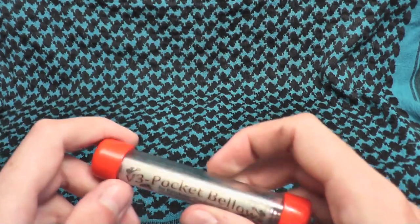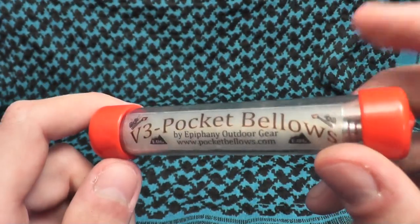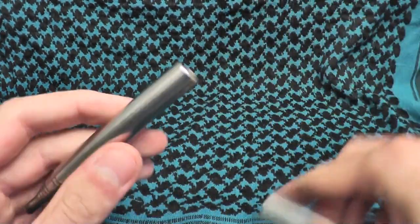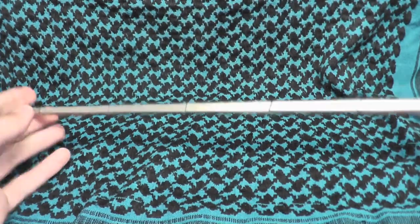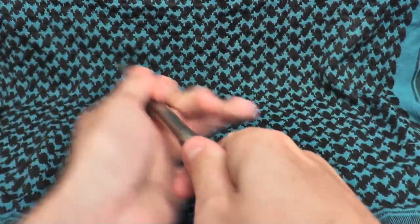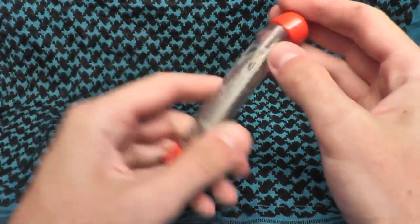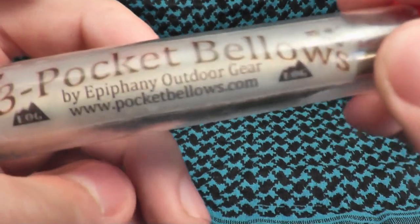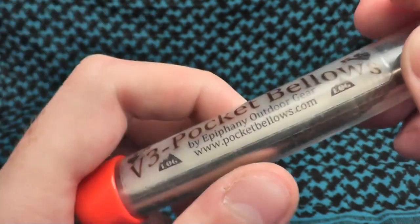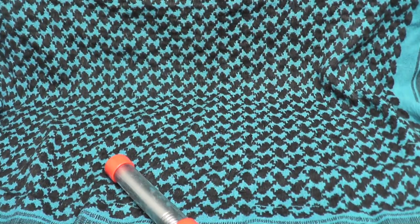Thanks for watching — definitely check that out. It's an absolutely fantastic product. I'm not being supported by them or anything; they didn't come to me. I found this on Amazon, bought it, tried it out, and everyone I've shown has been absolutely amazed by it. It's made out of aluminum — the V3 Pocket Bellows by Infinany Outdoor Gear, pocketbellows.com. Thanks for watching, see you guys later.